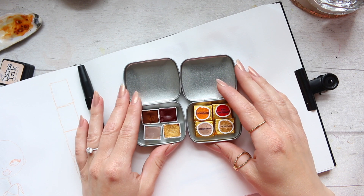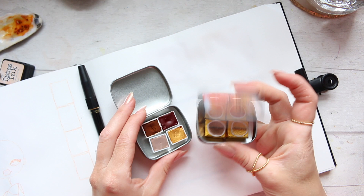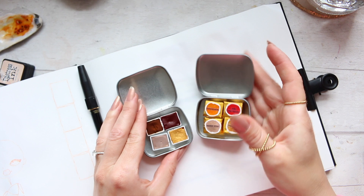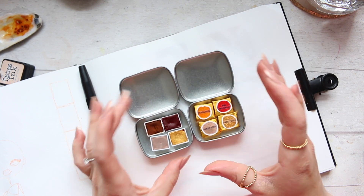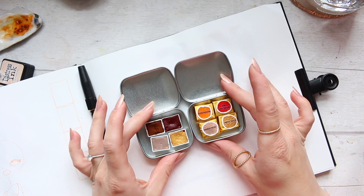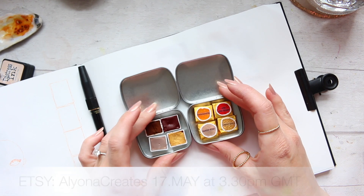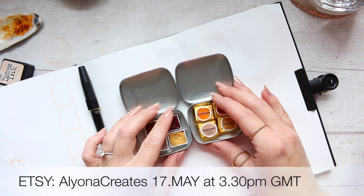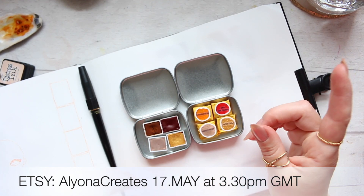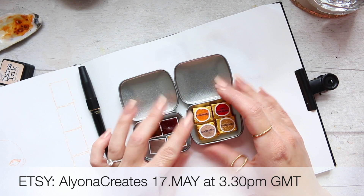Hi everyone, I hope you're well. For those of you who didn't have a chance to get the sunset palette, which sold out within a couple of hours, as promised I'm going to restock. These palettes will be available tomorrow, which is Tuesday the 17th of May. Last time it was 2:30 PM; this time it's going to be one hour later because I think it's more convenient for some countries.